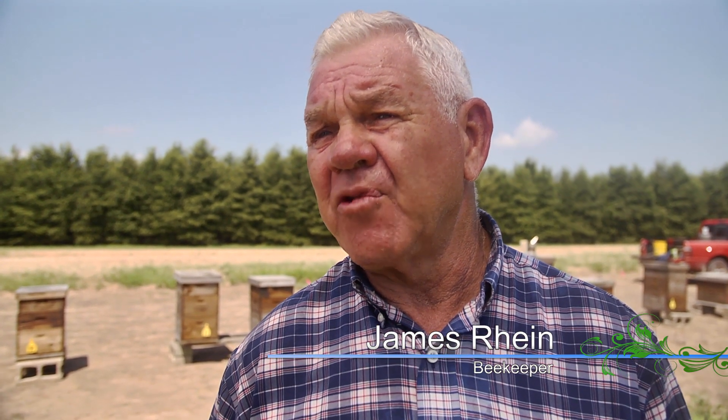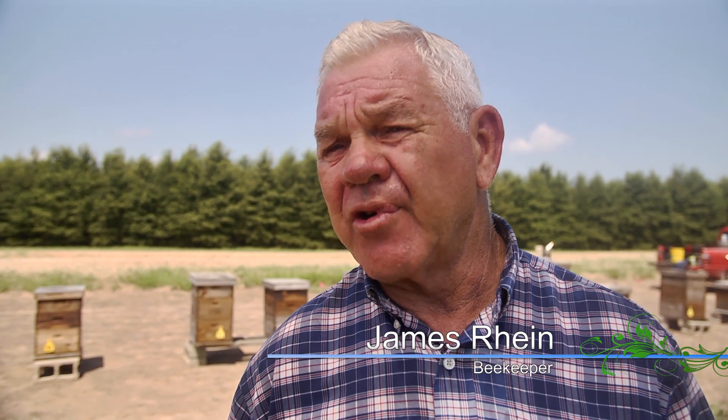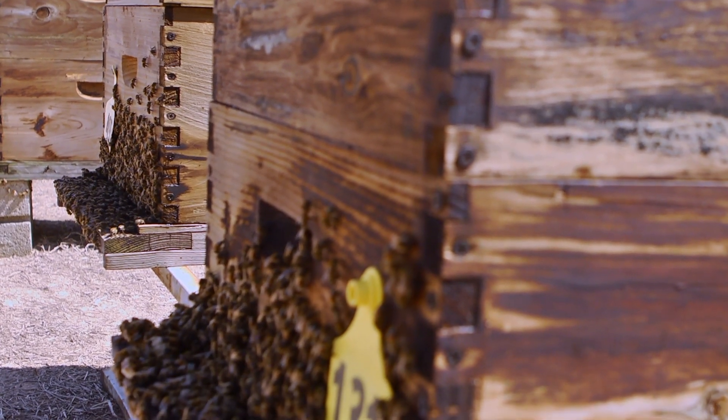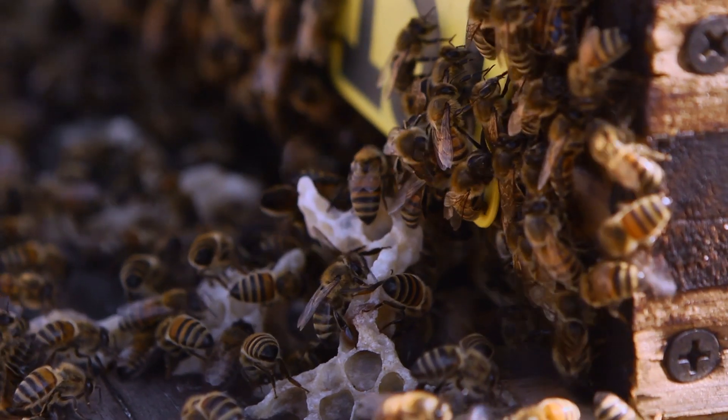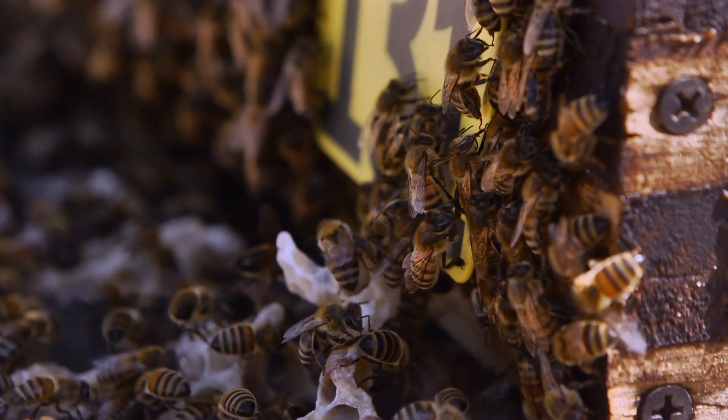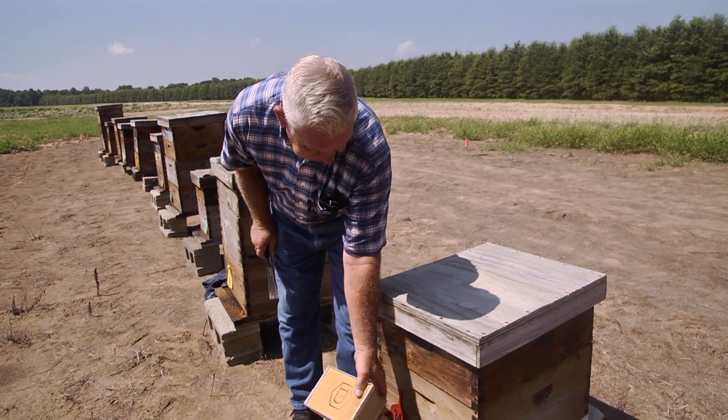Today we're going to be going into beehives to be sure that the queen is okay, be sure we have a queen. We're going to go through the frames, look for the brood pattern, and see if we see fresh eggs. If the brood pattern looks okay, then we know the queen's in there and we're good to go. This is just a maintenance program — going through this check to be sure everything is a-okay.